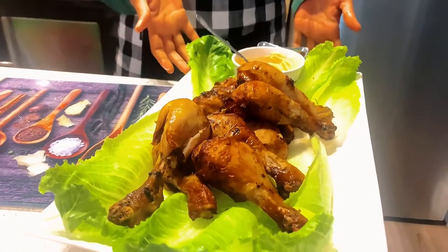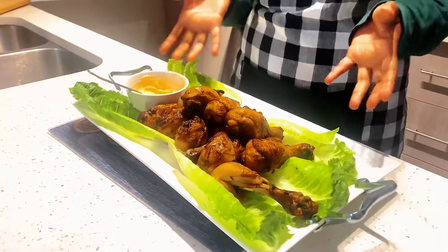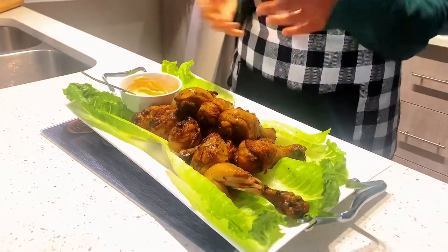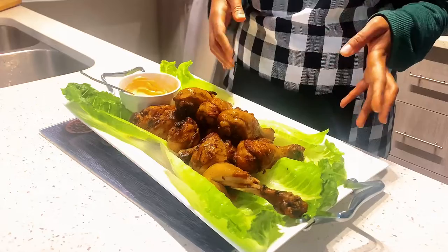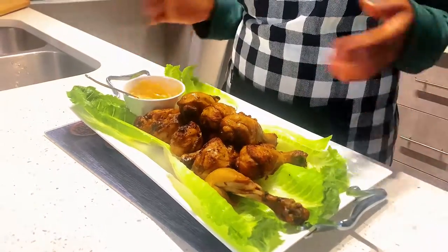There you have it, guys! I hope you enjoyed making these chicken drumsticks in the air fryer. Let us know in the comments below how it turned out for you. As always, we'll see you next time. Enjoy, thank you!